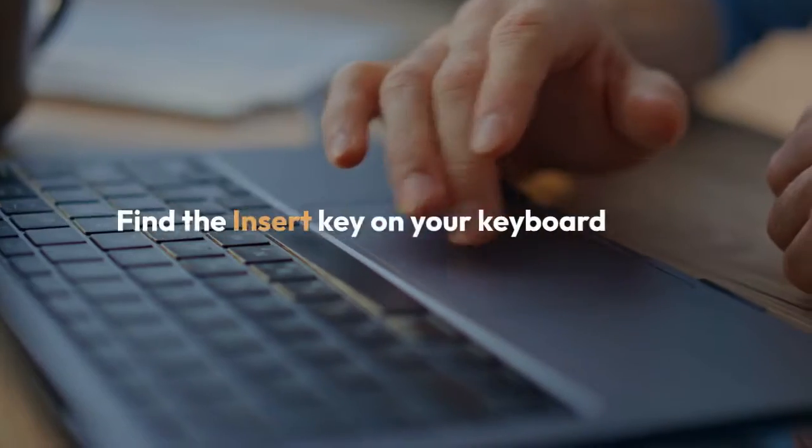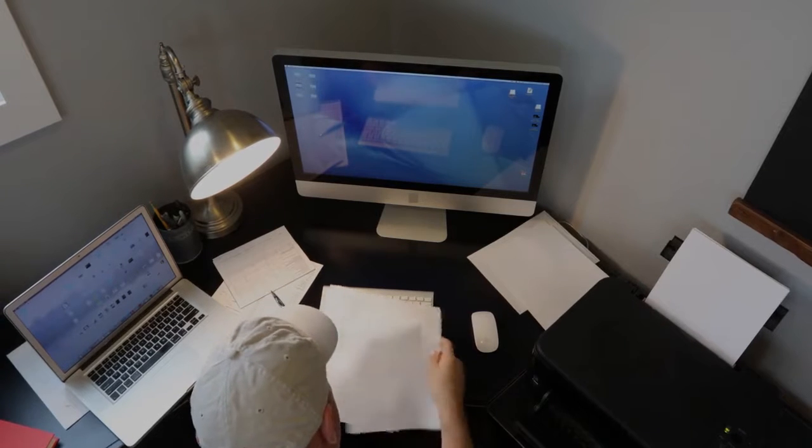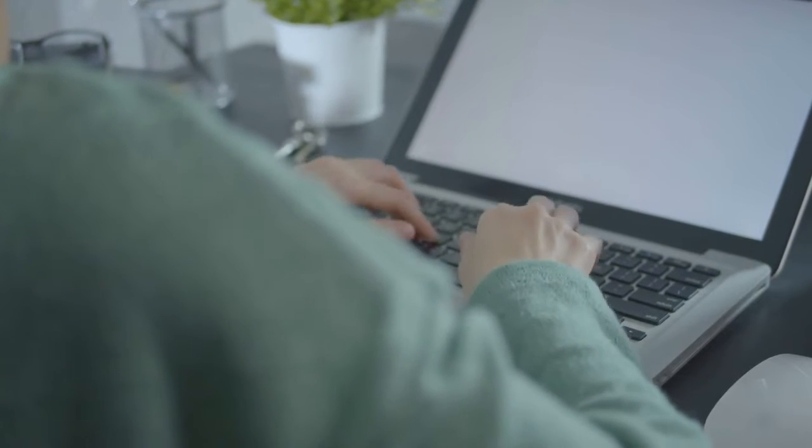Locating the insert key. First, you need to find the insert key on your keyboard. It's usually located in the top row of your keyboard, either on the right-hand side, among the function keys F1 to F12, or it might be a secondary function on another key.